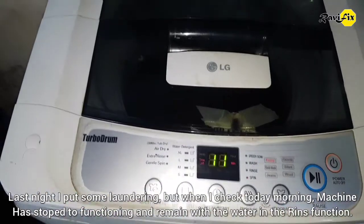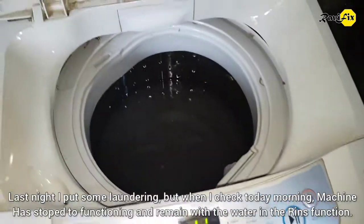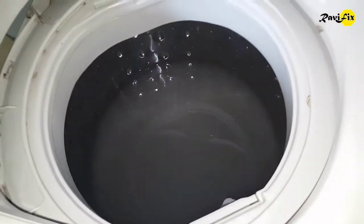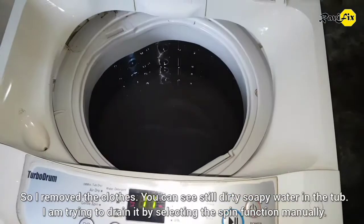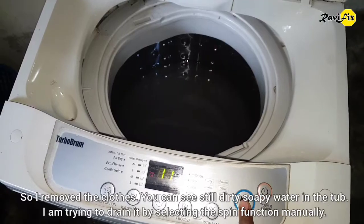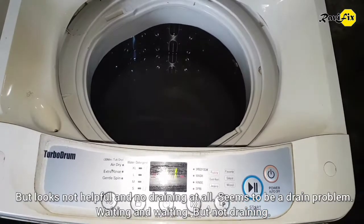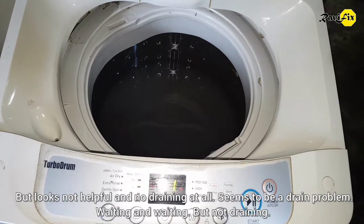Last night I put some laundry in, but when I checked this morning, the machine had stopped functioning and remained with water in the rinse cycle. So I removed the clothes. You can see there is still dirty soapy water in the tub. I am trying to drain it by selecting the spin function manually, but it's not helpful — no draining at all. Seems to be a drain problem.